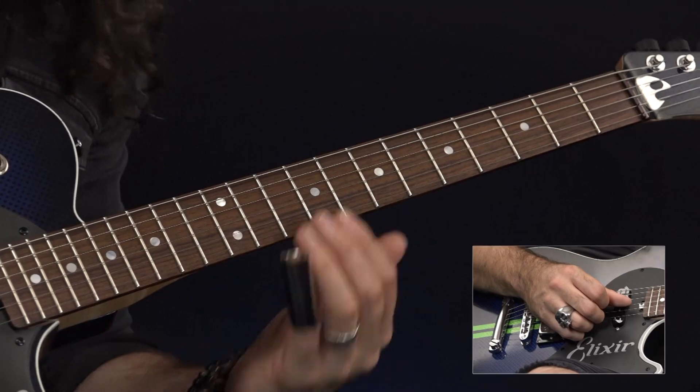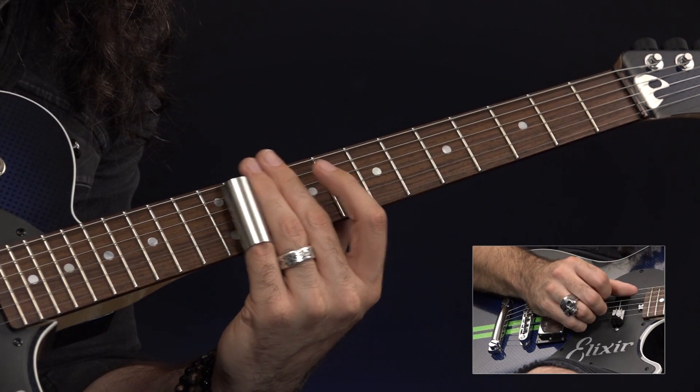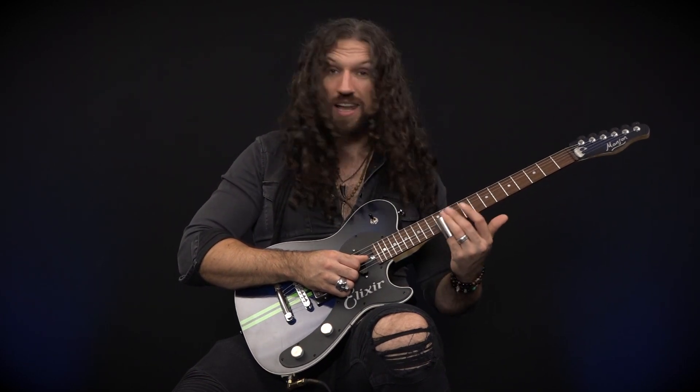What we have so far is this. Don't worry if you're fretting out your slide notes ever so slightly. This is not as big of a crime as people will make out, and lots of great slide players are actually doing this without realizing it. So if you're using the slide to fret the note against the fret on these kind of lines across the strings, it's really not that big of a deal. Don't stress too much about it.